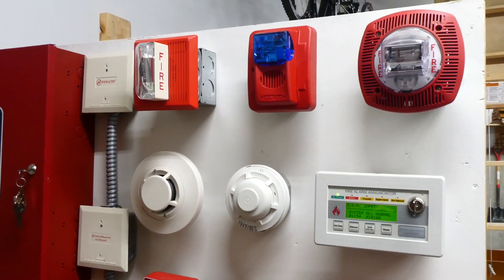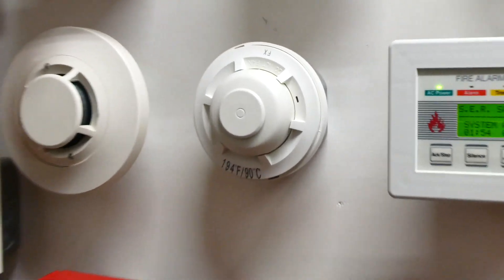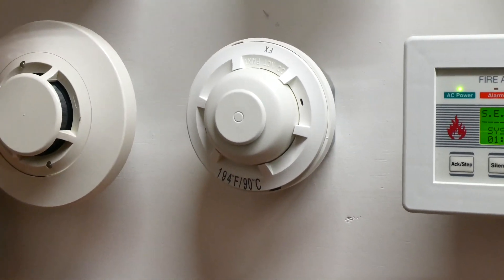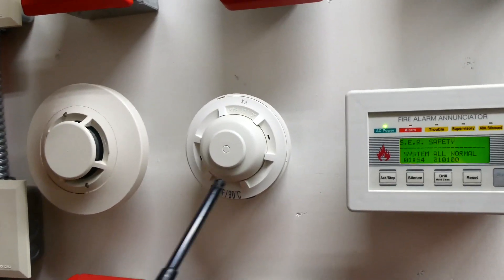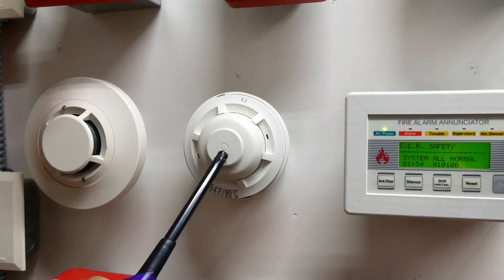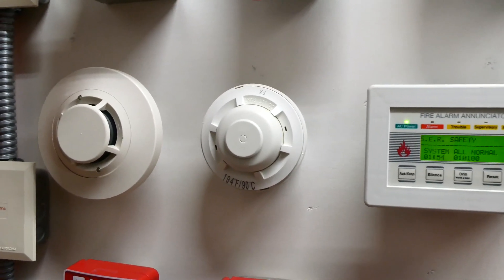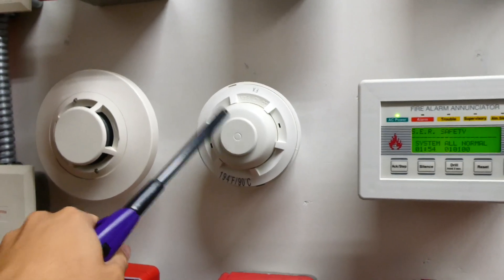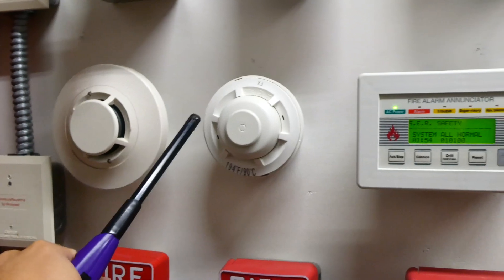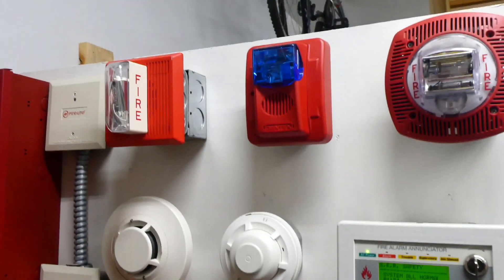Now we're going to test the fire alarm by activating the heat detector. I'm going to use a lighter for heat and hold it at the base of the heat detector, at this head. Once it reaches 194 degrees Fahrenheit or 90 degrees Celsius, the heat detector will activate — the head will explode out, the heat detector will be permanently activated, and that will set off the fire alarm system.